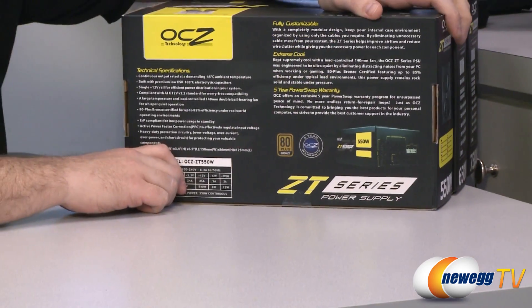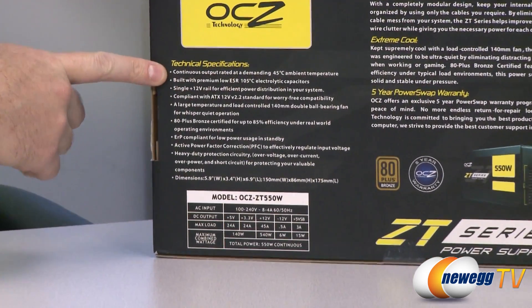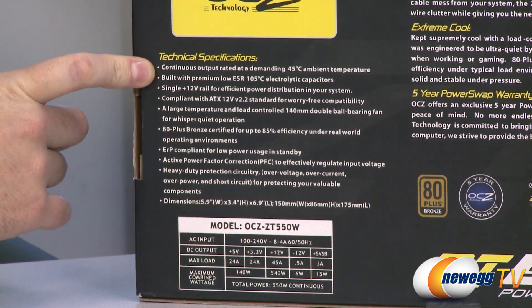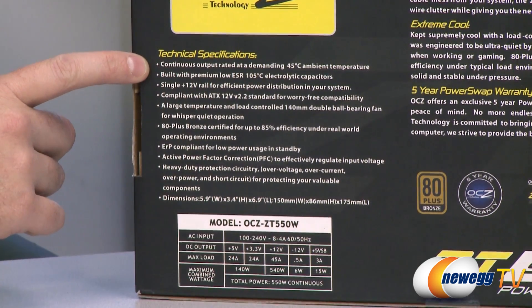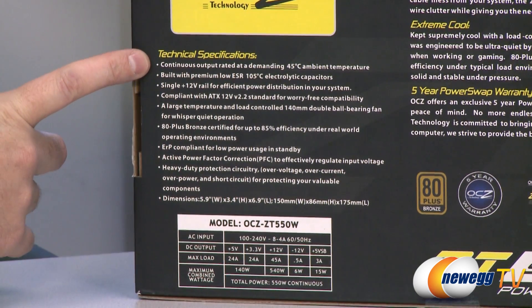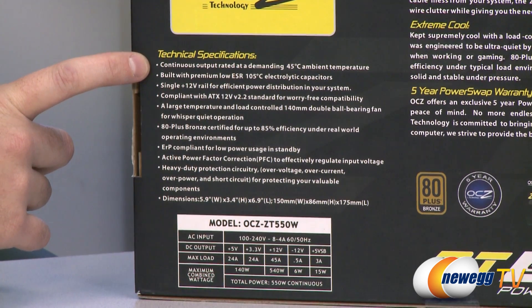Here on the back there are a few specs we can point out. These are rated at continuous output, meaning they're actually rated to output the wattage that you see listed on the box, at 45 degrees Celsius ambient temperature. A lot of power supplies will show you their peak power and not their continuous power, so it is nice that they are telling you here that you can actually get 550 watts out of this power supply.